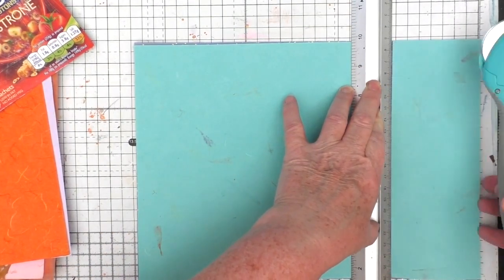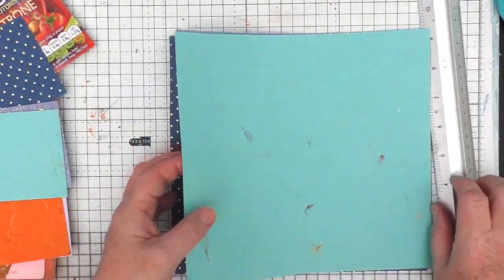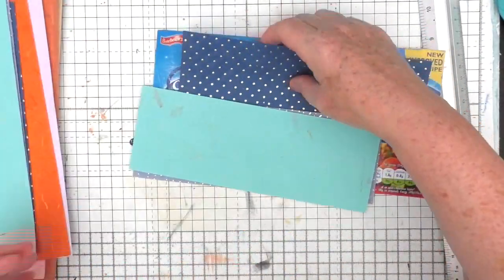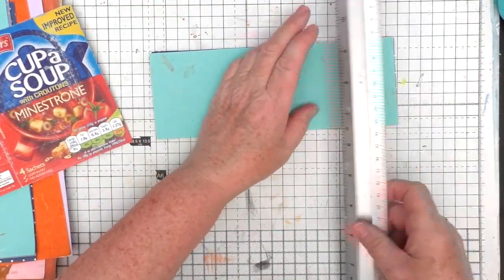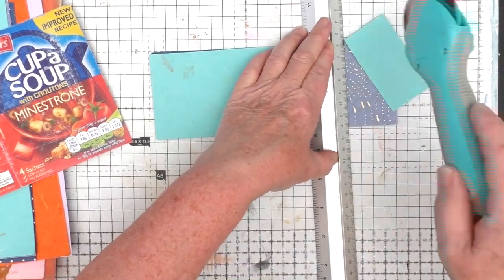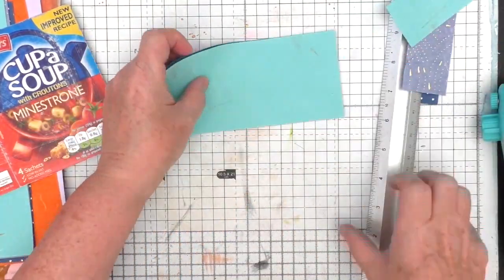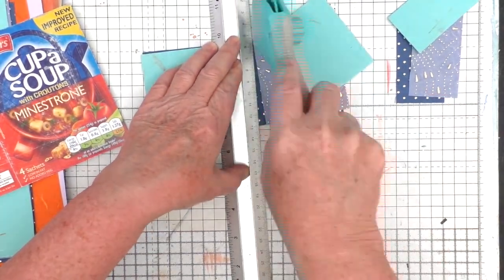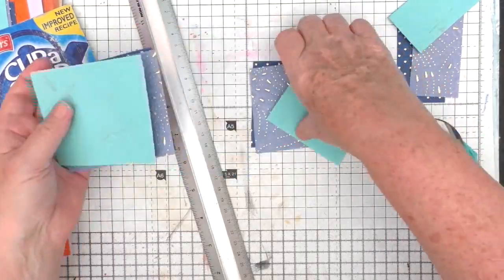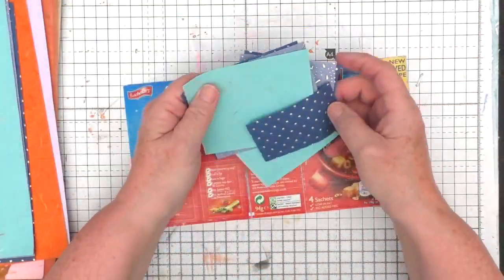Taking two or three sheets of paper and cutting some pieces off, just using my rotary tool to cut them. You'll see when I move on a bit that I actually introduce another paper because I wanted something with a bit of contrast. I'm trying to cut these into different sizes — they're all basically rectangles or kind of squares — but I just want to have these as a bit of interest on the cover.